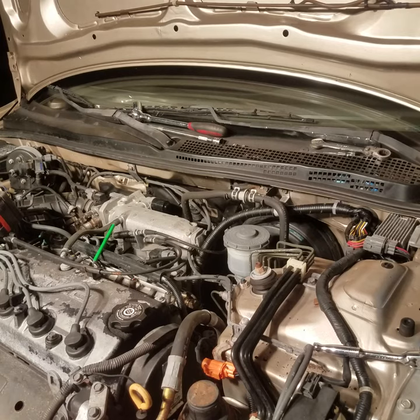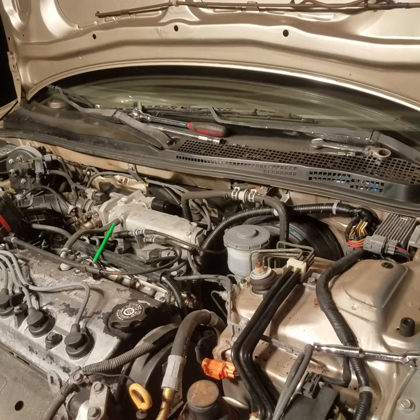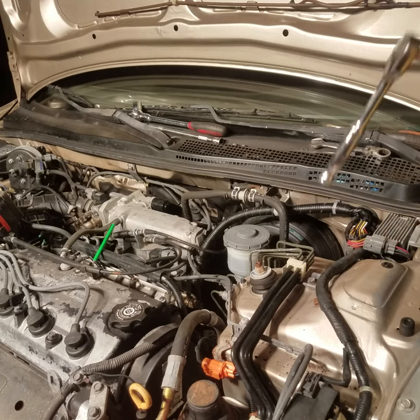Hey, what's going on guys. In this video I'm going to show you how to remove the master cylinder on a Honda Accord. Honda Civics are the same — the master cylinder might be slightly different but they're bolted in the same spot.